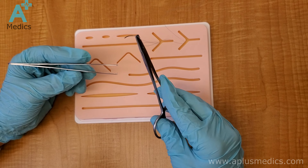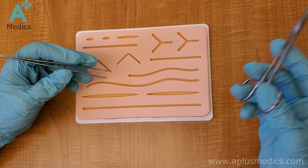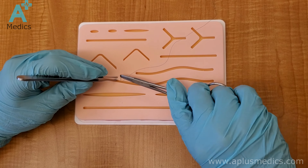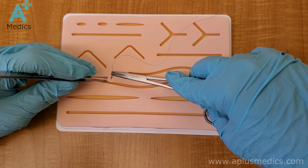All right, so now I'm going to demonstrate how to do a surgeon's knot. Surgeon's knots are useful because they provide extra tension in approximating the edges of the wound.